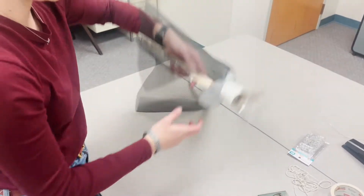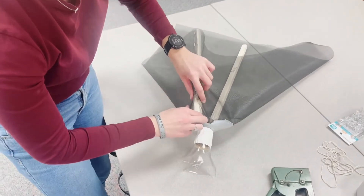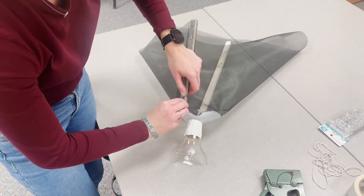It gets a little tricky at the top. So whether you use the big staple gun, a smaller staple gun, hot glue, or duct tape, just make sure that that top opening is closed so that nothing can escape.